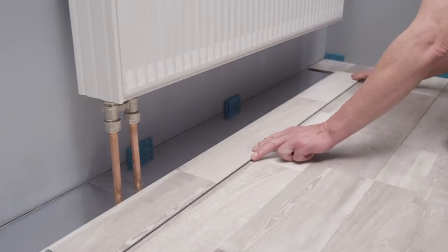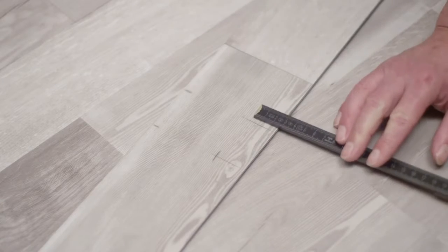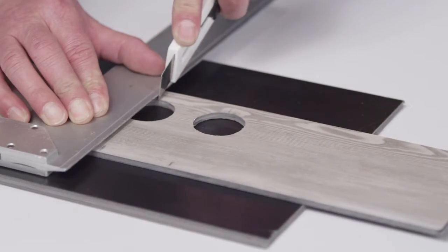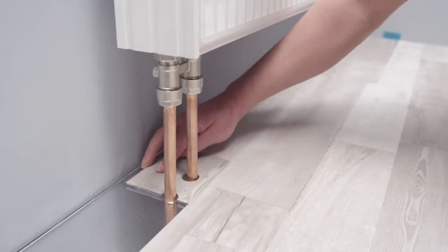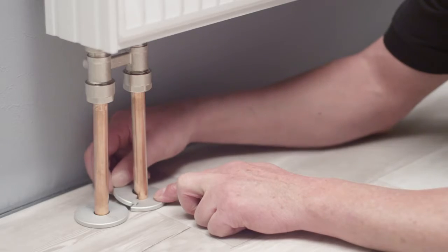Radiator pipes running through the floor should firstly be transferred to the plank. Drill the holes 10mm bigger and divide the plank exactly in the middle. Then put the individual parts in place.